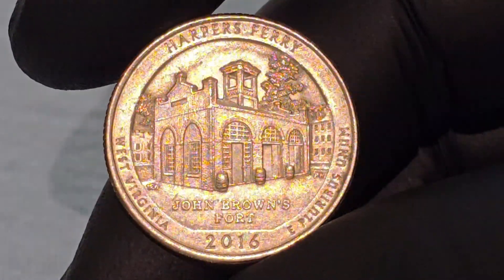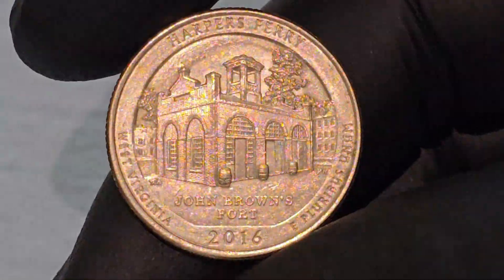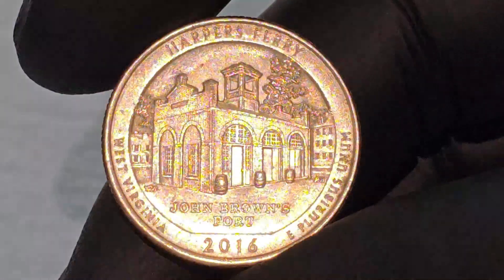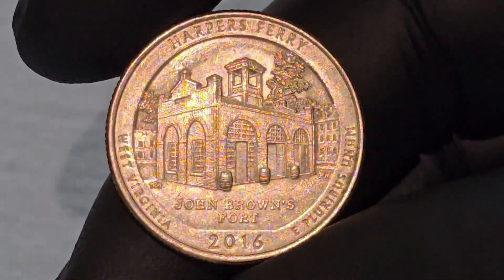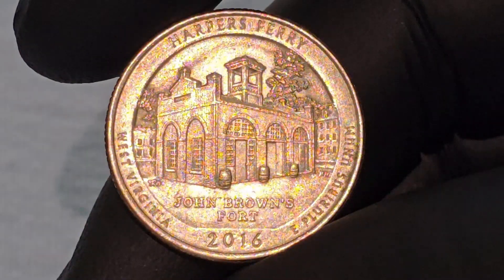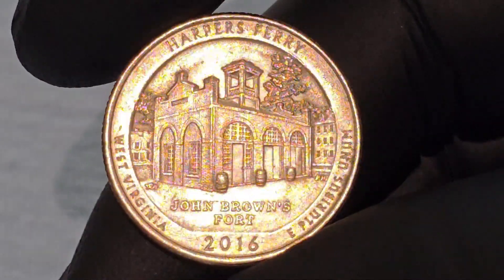The Harper's Ferry Quarter Dollar Coin, released in 2016 as part of the America the Beautiful Quarters Program, features distinct designs on both its obverse (front) and reverse sides. Each side of the coin reflects a different aspect of American history and national heritage.